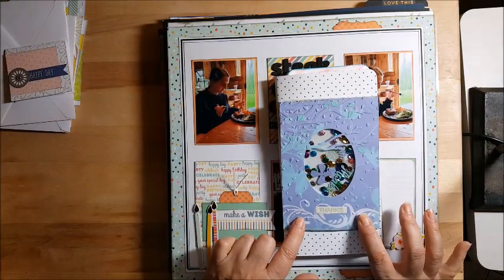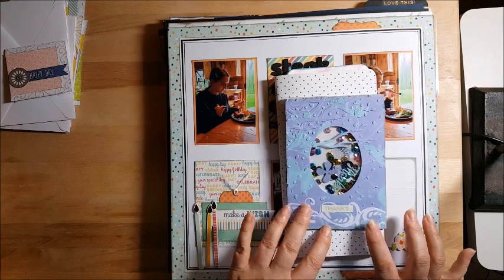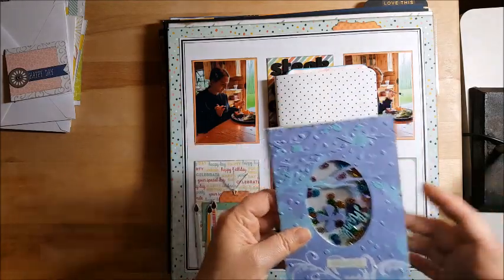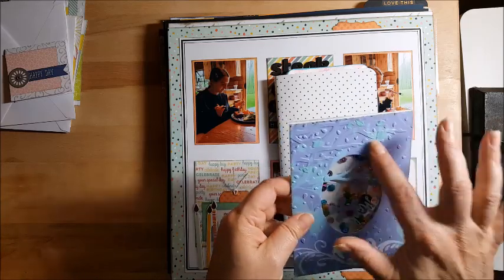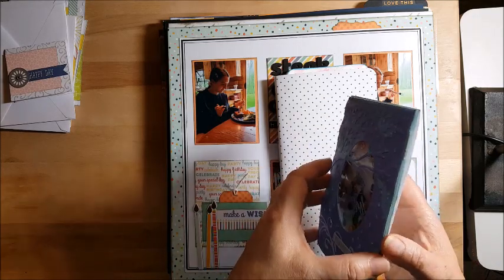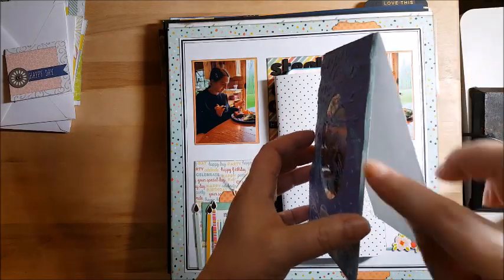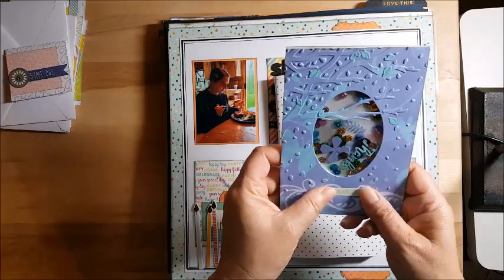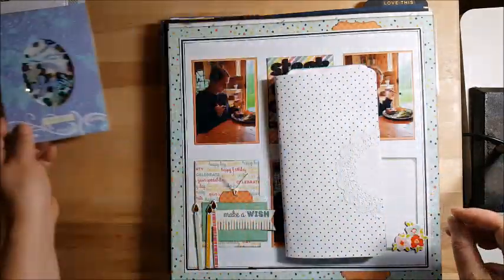This one came from the Secret Not Secret Kit Club challenges where we were supposed to create something off the page, meaning something that wasn't scrapbooking. Some of them did bookmarks — I did a card. This is a die cut that's new to me that embosses the trees and then cuts out the circle as well, so you can do a shaker pocket. I still have to work on it because you can see my mounting tape. So this is the first time I used it and I'll work out the bugs on that. I put some sequins in there and I liked how it came out — I'll give that out to somebody.